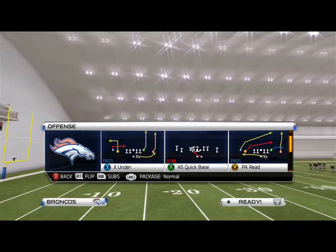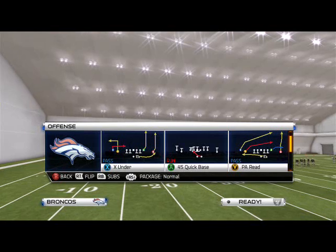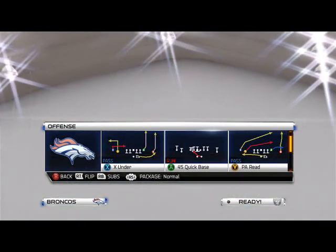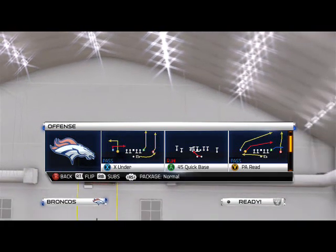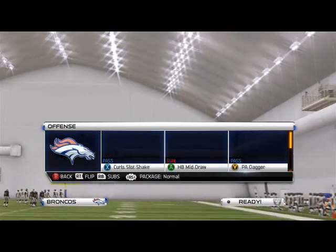So if I want to call X under, but I don't want my opponent to see that — because if he sees my play sheet he's going to have an idea: it could be X under, quick base, or PA read. Well, what you're going to do is hit X for X under, but you're going to hold X down. And watch what happens — it doesn't call a play. So I can still cycle through, as you see.